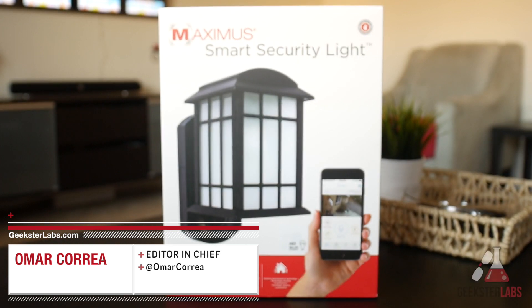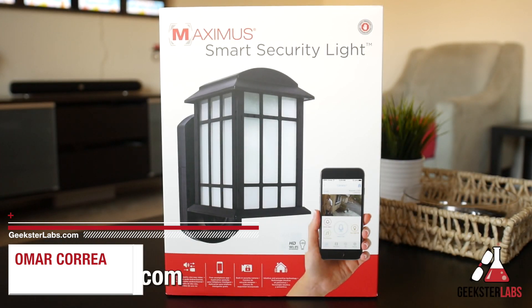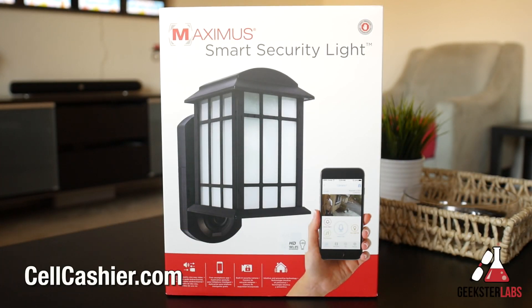What's up Geeksters, it's me Omar from GeeksterLabs.com. Today's video is brought to you by Cellcashier — they compare iPhone prices to get you top dollar for your used iPhone, so if you'd like to sell your iPhone, check out the link in the description below.